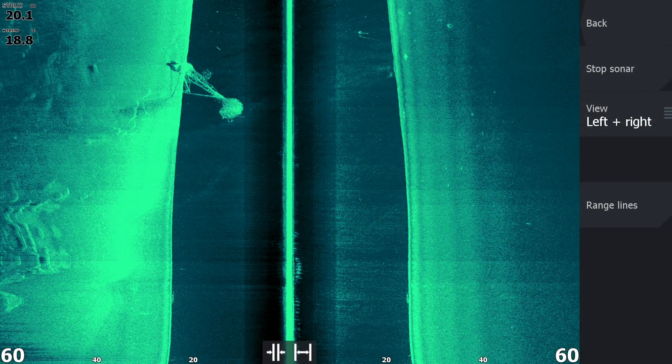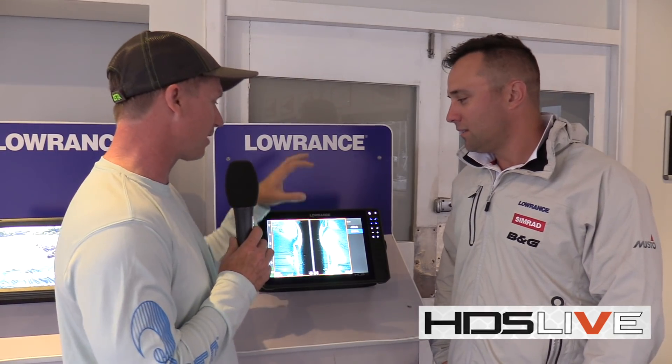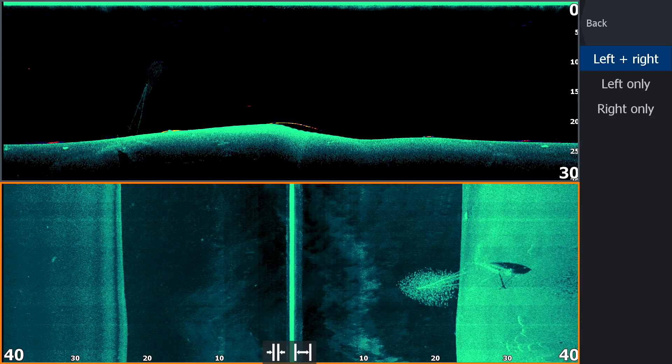The message to take home is that not necessarily more kHz equals better side imaging. The technical guys we talked to today said that they got their best results with 800kHz. They could go higher than 800kHz and they didn't necessarily get better range or better resolution.